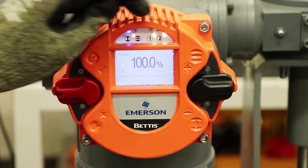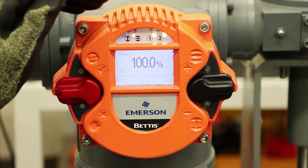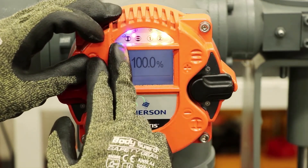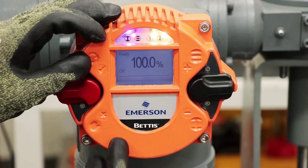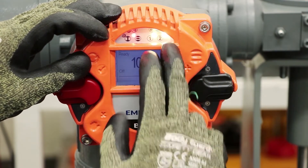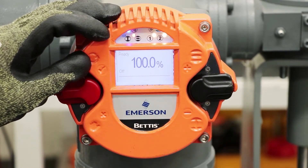The LEDs indicate various functionalities. Blue light indicates Bluetooth; red in that same position is the IR activation. You have open and close green and red LEDs for open and close position of the valve, which can be flip-flopped depending on the configuration at your facility. And a 1 and 2 LED which provide some troubleshooting capabilities and diagnostic information.